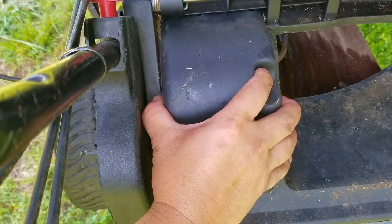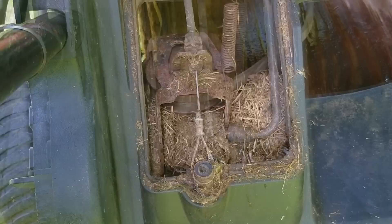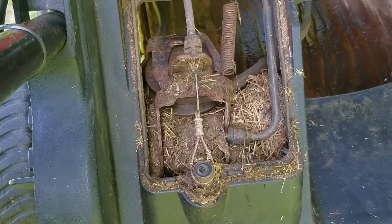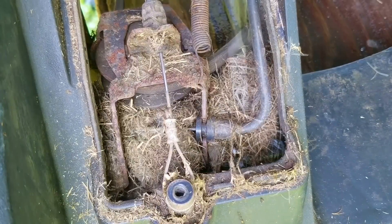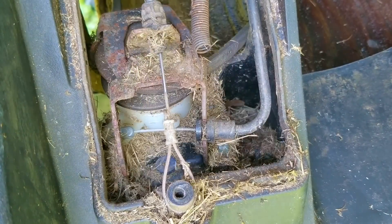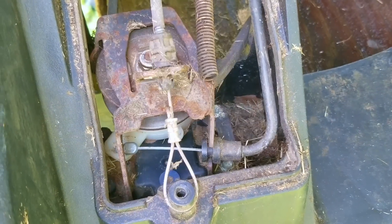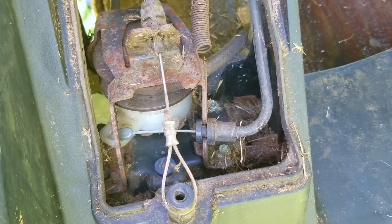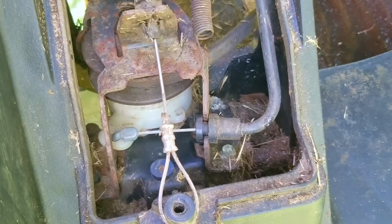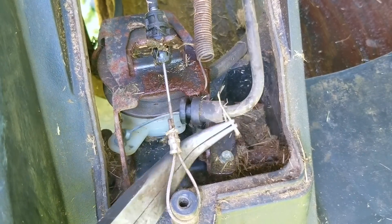After removing the access cover to the transmission and the belt, you can see it's pretty packed with old grass clippings. This amount of clippings should not be enough to keep the gear selector from working, but we'll need to clean this area first. Now that most of the grass clippings have been removed, we can see how it all works. When you activate the drive, the transmission moves away from the engine which puts tension on the belt. The gear selector lever works a cable that's supposed to rotate a collar underneath the pulley, which as you can see is not happening.